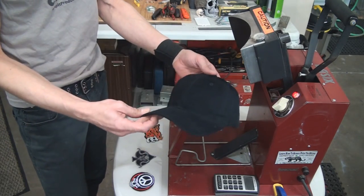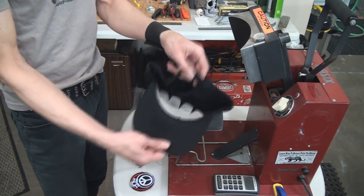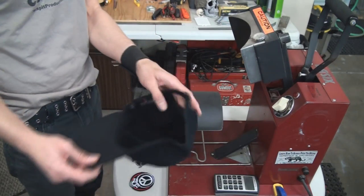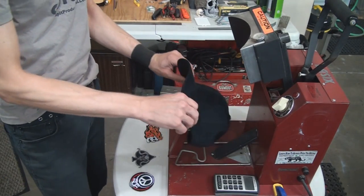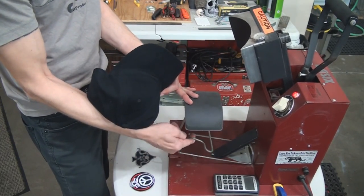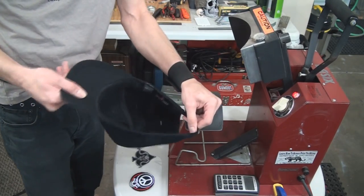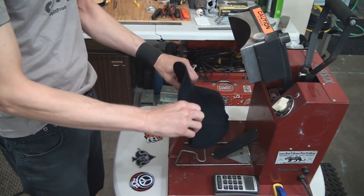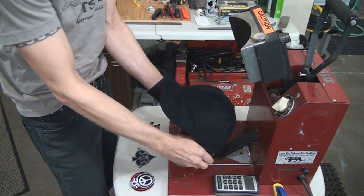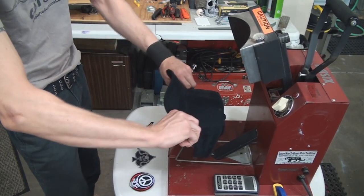First thing you've got to do is make sure your hats are lint-free and clean, and you're going to take out the little piece of cardboard inside. Most hats have a little piece of cardboard. Then you're going to place the hat on the heat press. A lot of hat presses have a wire thing that holds the back of the hat down and kind of pulls the hat over the pallet. You want to bring the bill out to the edge of the pallet and then stuff the back of the hat under the hat catch.